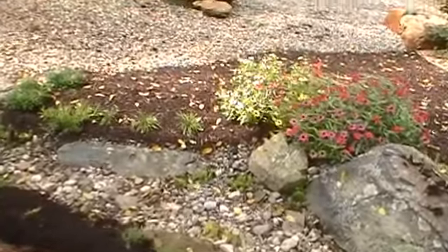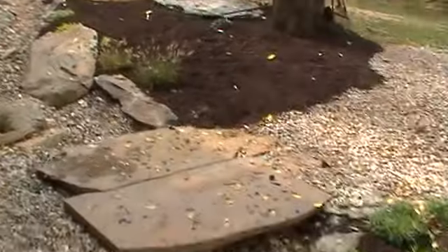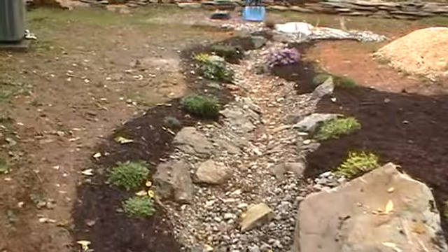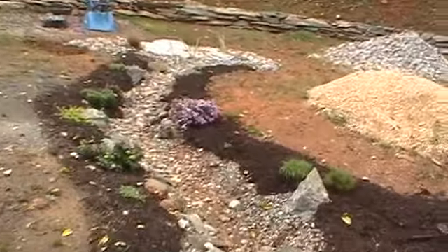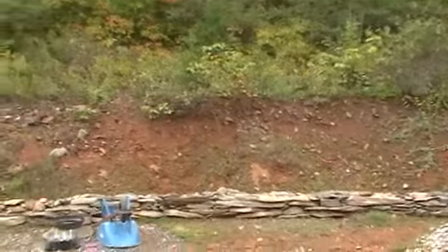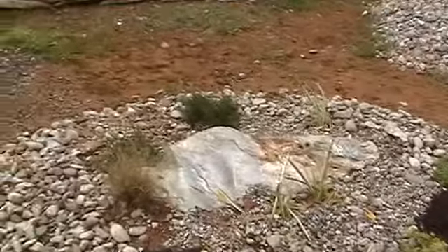Going upstream here. There's a slab bridge we put in back in — I guess that one was in August. We've been working on this in stages, solving that erosion problem coming out of the bank, coming out of the mountain. This is what looks like the headwaters of our stream.